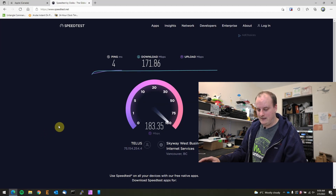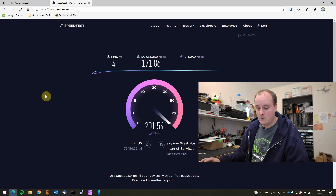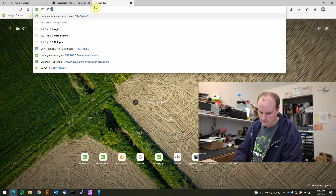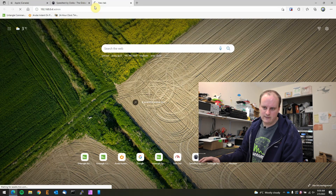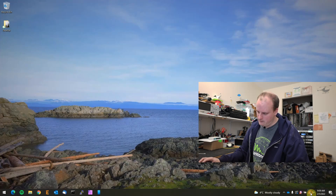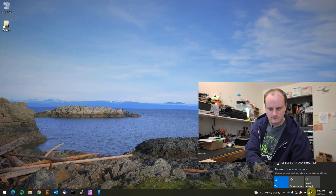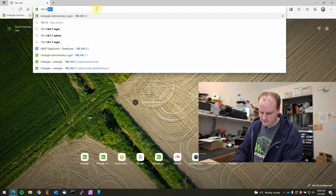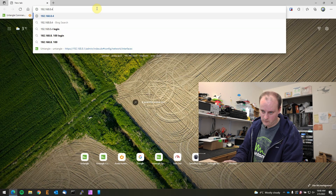I spent hours playing with this and learning it. Now if you have a Pi-hole and want to check it - I wonder if we can get to the Pi-hole. I did block that subnet so probably not. 192.168.8.4/admin - yeah, we can't get to that, I blocked that whole subnet. Let's connect back to the ethernet cable and check the Pi-hole stats from the proper network. We'll go to 192.168.8.4/admin.